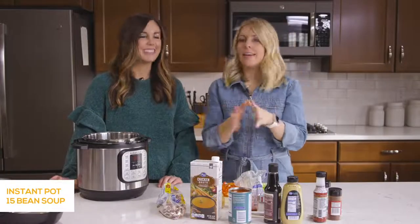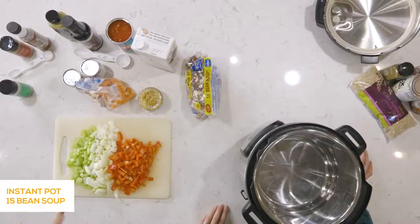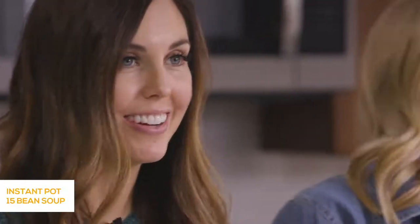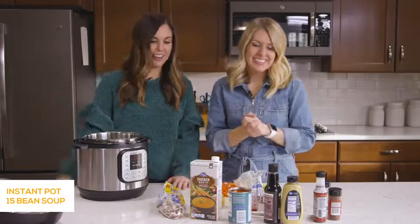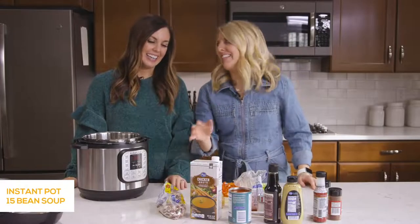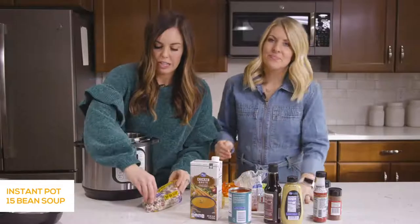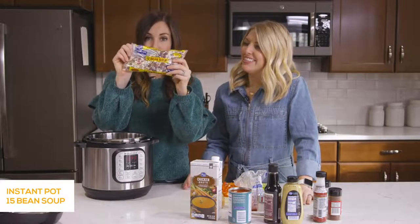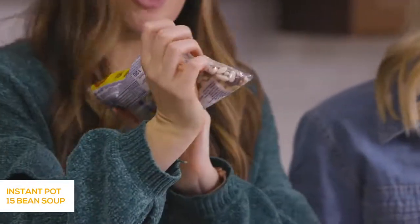The first recipe we're going to make is our delicious Bean Soup. It's so hearty and full of fiber, which everybody needs more fiber, especially in January. So we're going to show you just how easy it is to make this recipe. You can get the beans at the grocery store — it's just a bag full of 15 different beans specifically for 15 Bean Soup.